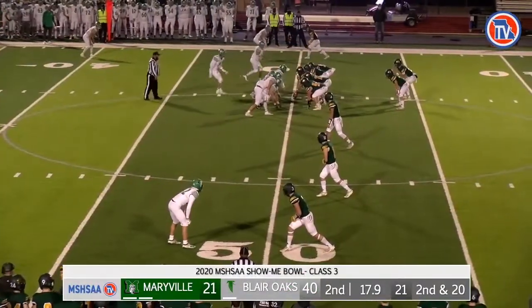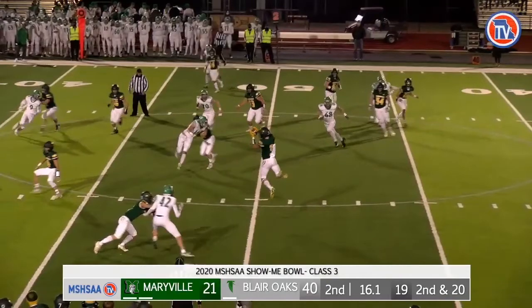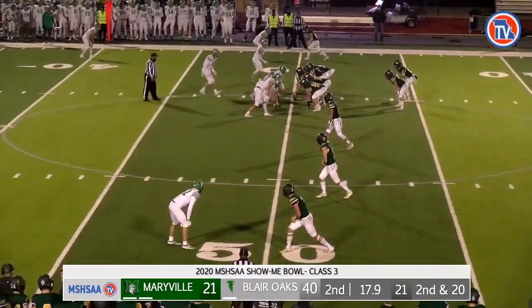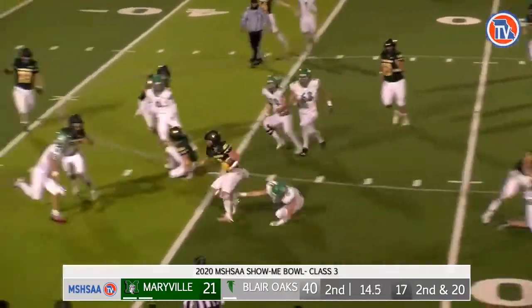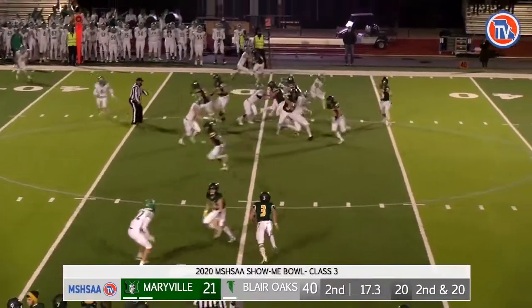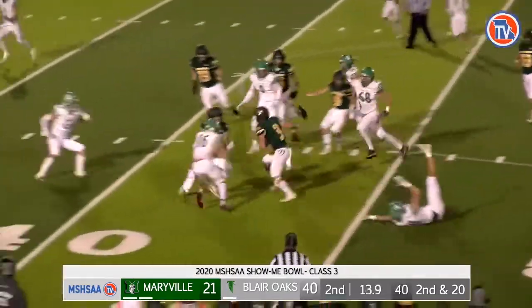On this quick pass play, we'd like to have seen both wing officials on the line of scrimmage to rule if the pass is caught behind or beyond the neutral zone. Wing officials, as a general rule, are breaking downfield at the snap when they read pass. Wing officials should hold their position until at least receivers on their side are 10-12 yards downfield. While this pass is caught behind the neutral zone, had it been caught beyond the neutral zone, there would have been multiple penalties: offensive pass interference, illegal man downfield. It is recommended that when ruling on behind or beyond the neutral zone, the pass be caught clearly beyond the neutral zone to rule beyond.